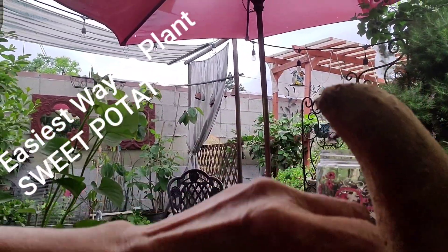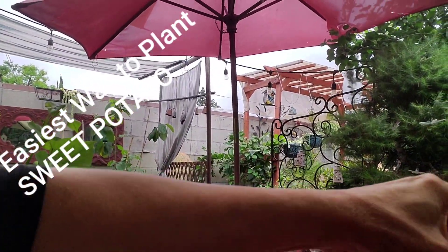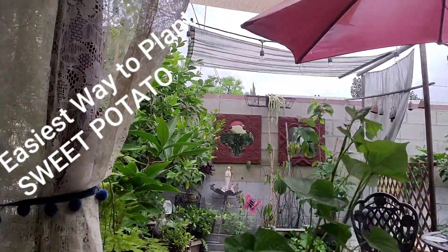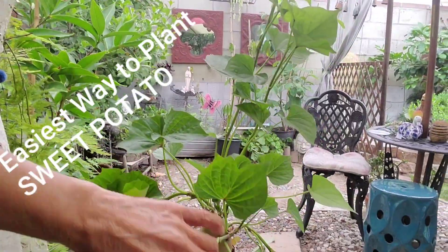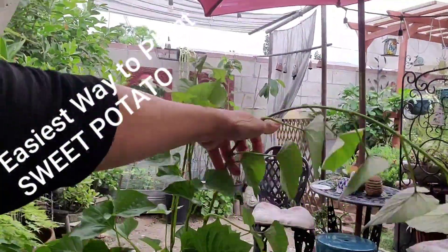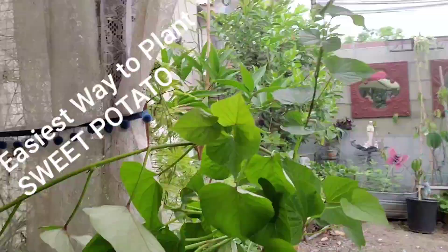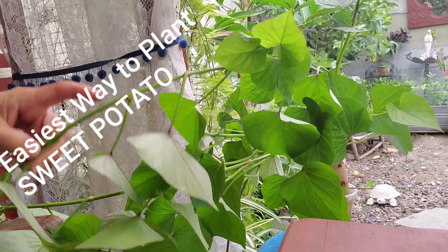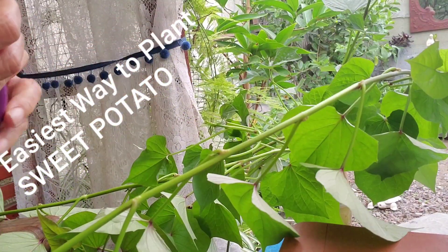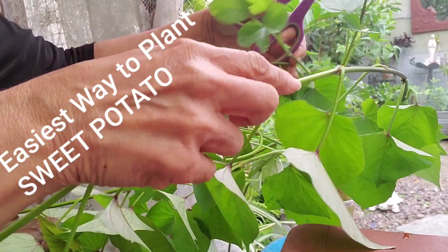And that's it — just wait and watch and have fun! So like I said, this is a month old sweet potato. Did you know that you can eat the leaves? I steam them and eat them, and put them in the salad, or just eat them steamed.